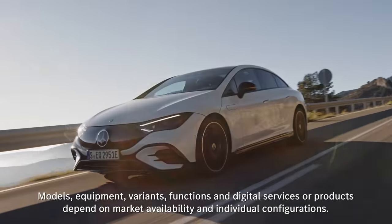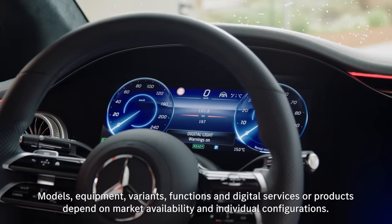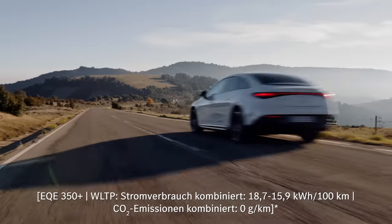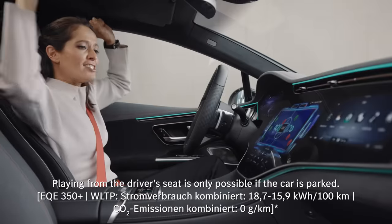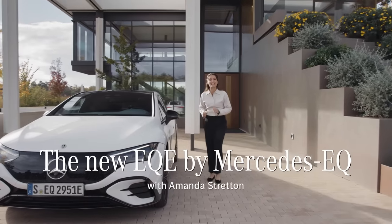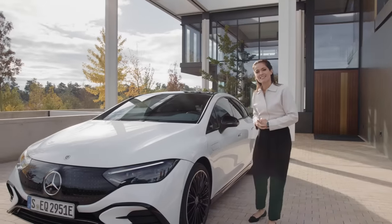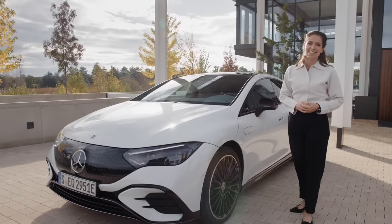Today we've got something very special for you. When it comes to all-electric business saloons, the EQE is going to be hard to beat. Welcome to beautiful Spain. My name is Amanda Stratton and today we've got something very special for you. Join me as I get to spend the day with the new EQE by Mercedes EQ.